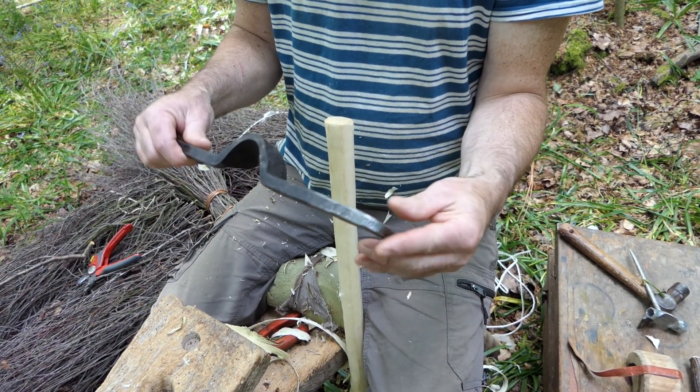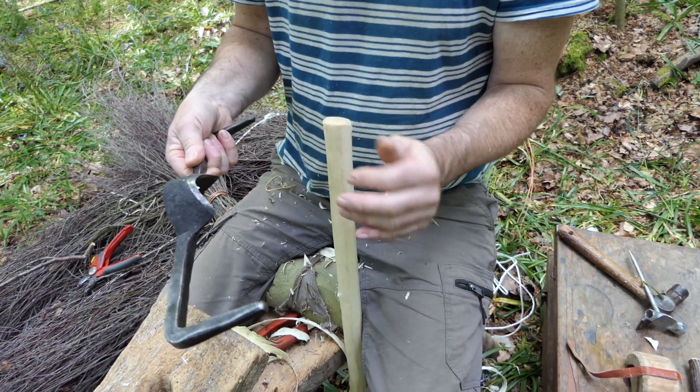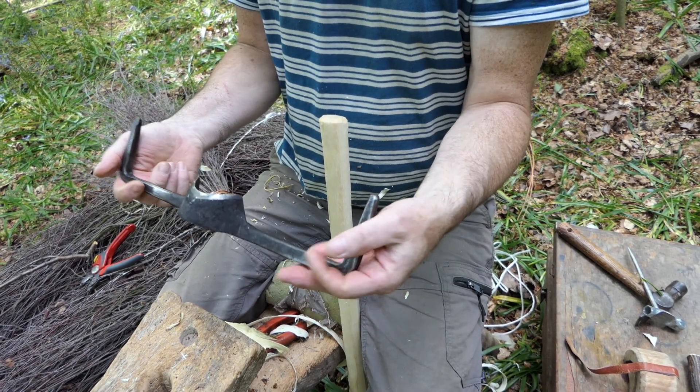This tool is a rounded draw knife. It's sharpened on the outside and it's used for taking the bark off a round pole.